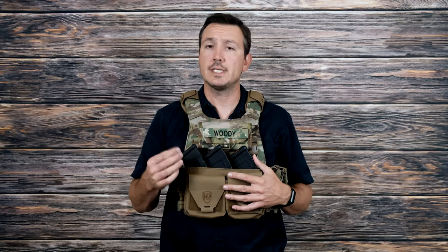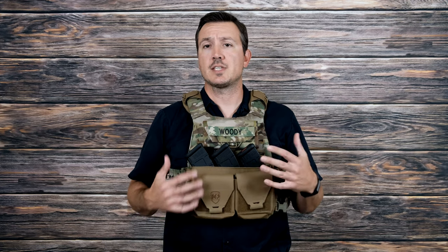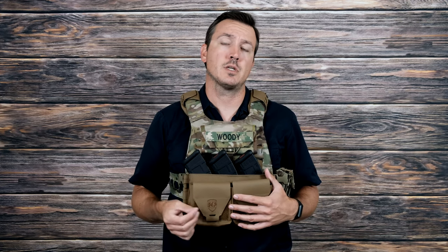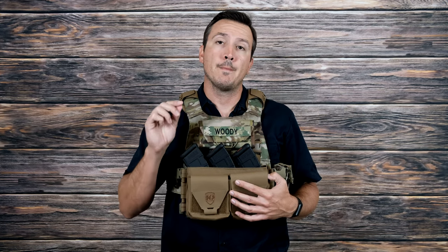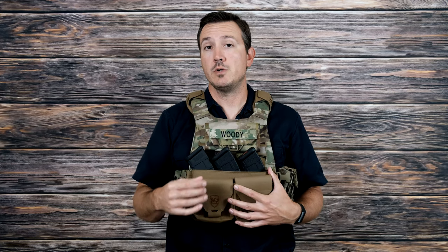Those are the positives I've come up with. As far as negatives, I really haven't seen any so far — this is kind of an initial review, so if I do come across negatives I will let you know. The only things I have are two thoughts, and these are not necessarily negatives on the rig; they're just things to keep in mind if you're going from AR setups to AK setups and haven't messed with AK magazines and chest rigs before.